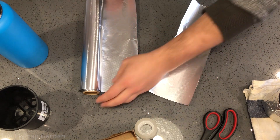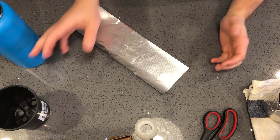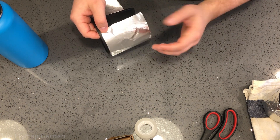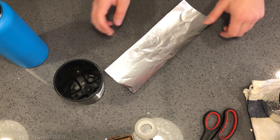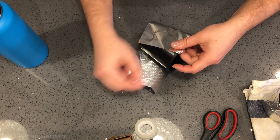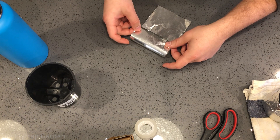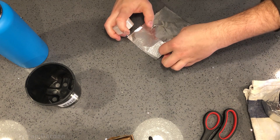There we go - very simple. As you can see, because we measured it to be 10 centimeters it essentially fits the pot perfectly with just a little bit of extra space, which is fine. What I like to do is fold the foil into thirds, using that little bit of extra space as an overlap, then take your tape and stick it down so you have a nice sleeve ready to go.